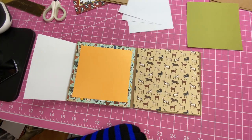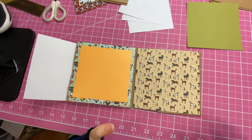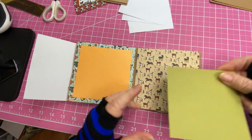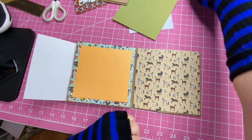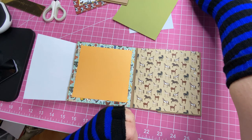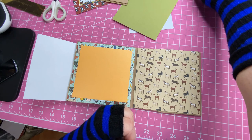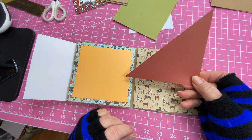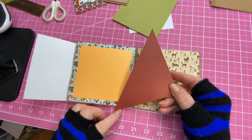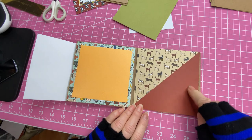We got the tape runner changed on the advanced tape glider. Now let's get back to what we were doing. We got this mat on. Now on the very last page we have this mat, but we're not going to glue it down. What we're going to do is take a piece of paper that is five and a quarter by five and a quarter and cut it diagonally.